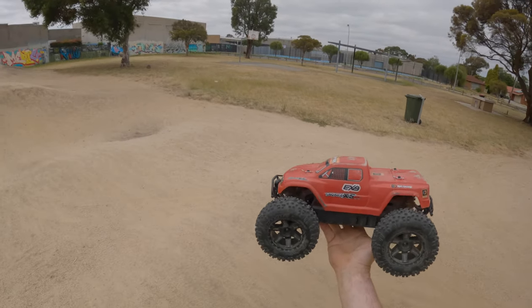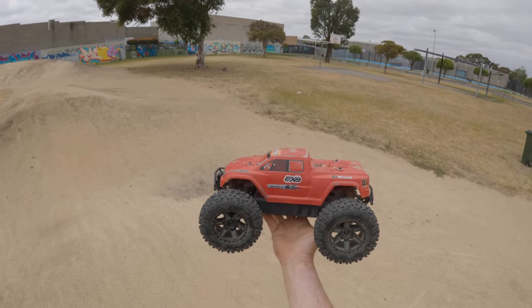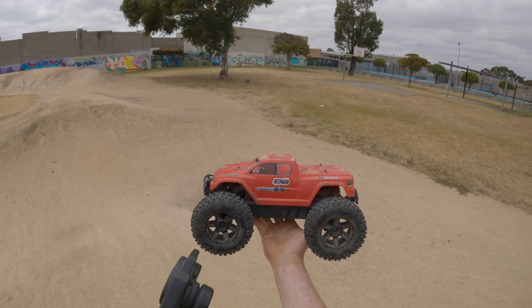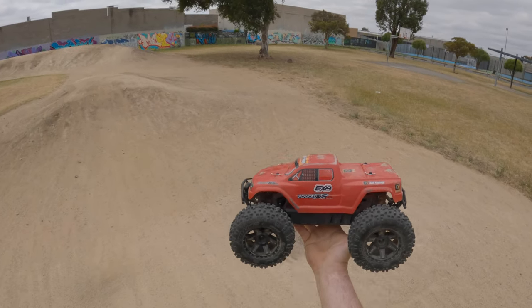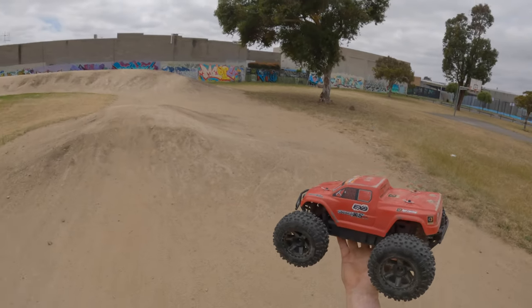We're gonna get this running on 2S. The wheels are a little bit bigger than what they normally should be on this car — we've got some Pro-Line wheels on it. It's got a 4000kV motor and a 60 amp HPI ESC, so let's get it fired up and have a bit of a bash.